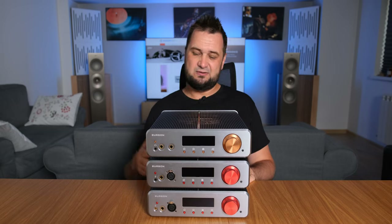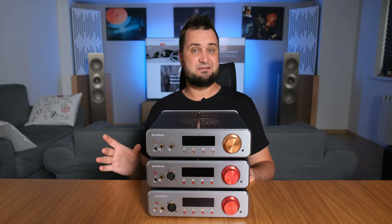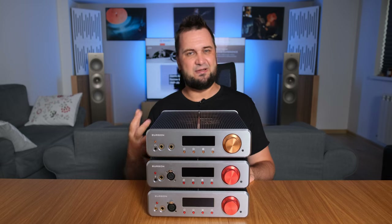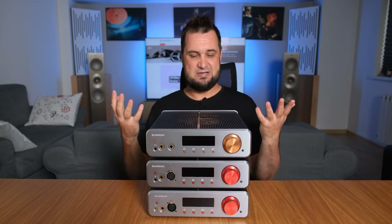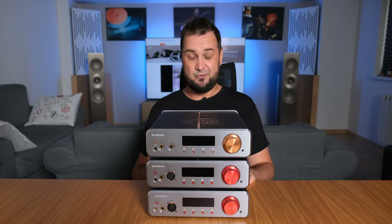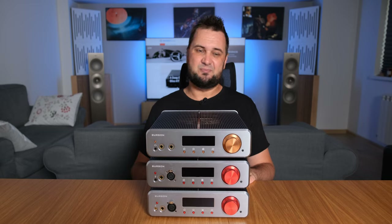It was lightweight, it was small enough, it didn't occupy a lot of desktop space, especially in its vertical position. It was very technical sounding, clean, very transparent sounding, fast, nimble, impactful sounding, big sounding in terms of soundstage, but most importantly it was able to drive all my headphones no problem, which was actually quite a novelty back then — so this was a very impressive headphone amplifier.